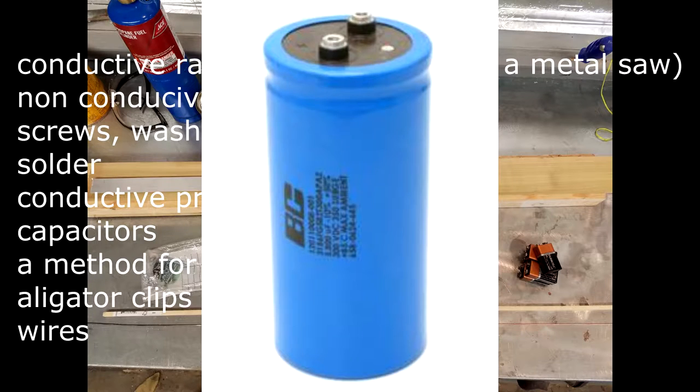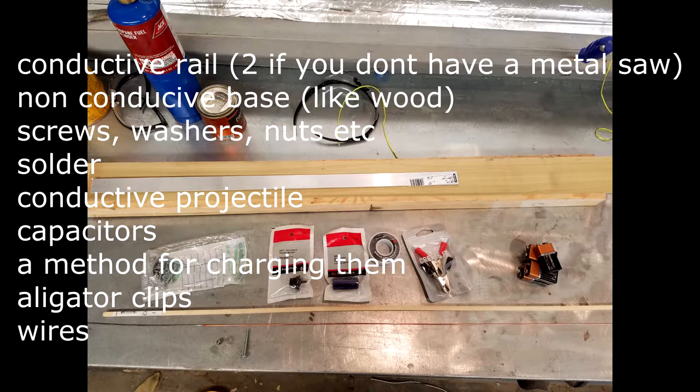A conductive projectile — I'll be using a ball bearing that I picked up from Ace. Capacitors. Now these 300 volt capacitors work the best, but they take a while to ship and I didn't have the time, so I'm just going to be using this piece from Radio Shack. You'll need a way to charge them. The best way would be to just convert AC current into DC and then charge them with that, but we don't have an AC to DC converter so we'll just be using 9 volt batteries and alligator clips.